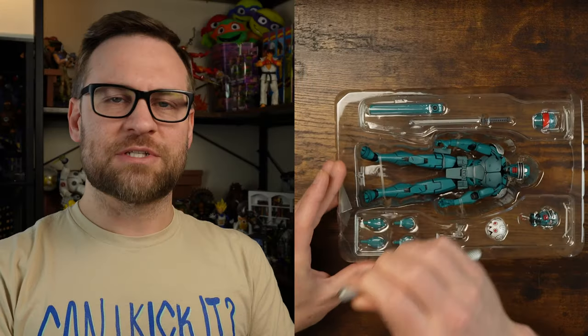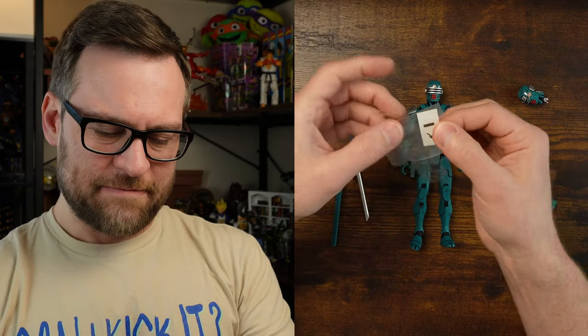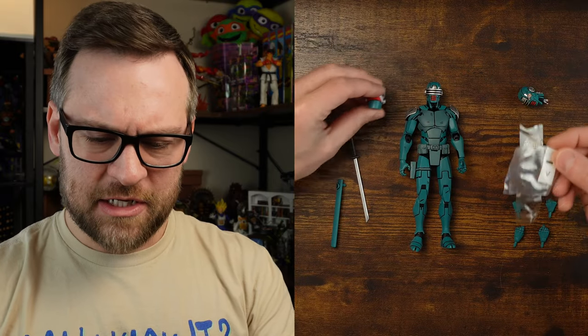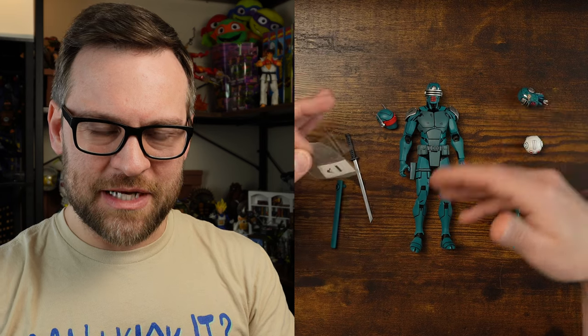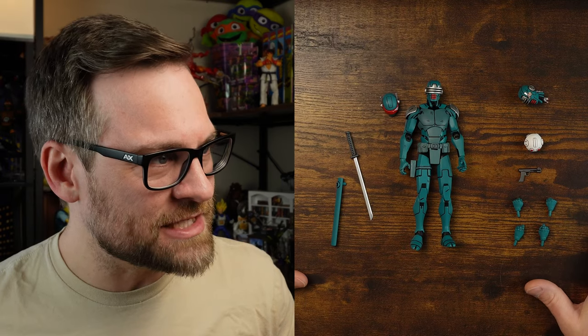If there's ever been an army builder figure, it's this one. You get three heads — one of which replicates damage from a classic comic scene — and two ways to put the badge on his chest to indicate rank or version of Sinja Patrol Bot. You'll always have extra heads if you only buy one, so the question is whether to put on the sticker, and which head determines which symbol.